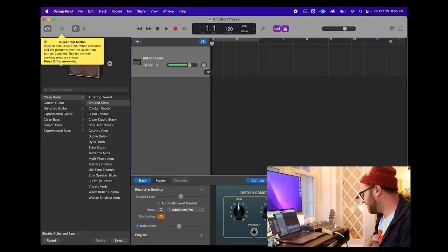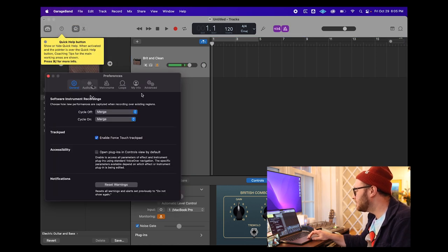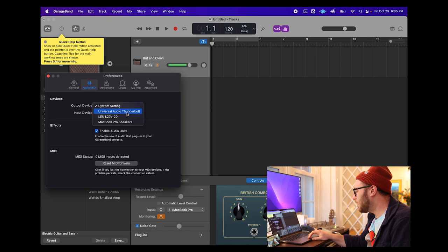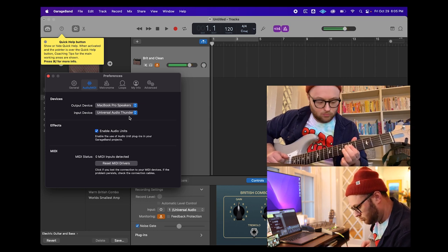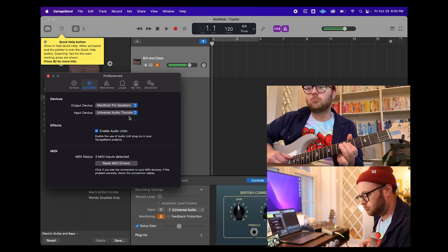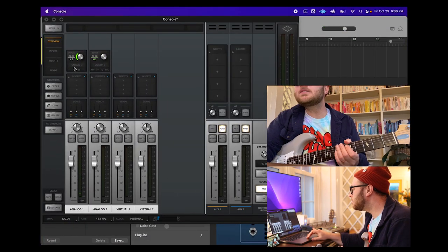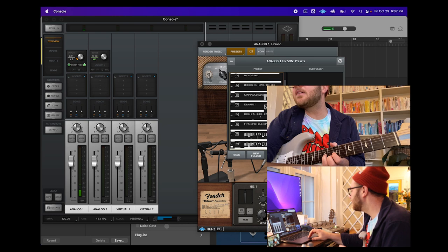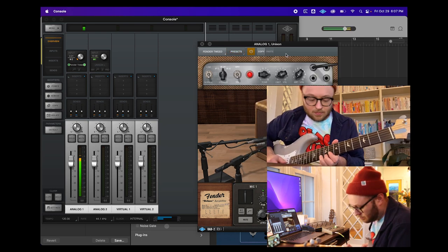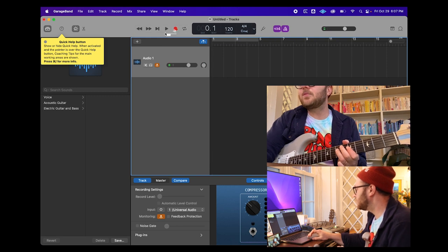Off the bat, I'm not hearing any sound. I don't have anything plugged in that should be preventing me from hearing sound, so let's take a look. What's going on with the audio interfaces? Let's set the output device. Let's say output device is the speakers. Now let's go back over to Universal Audio. Let's put a Unison on — maybe like the Fender Tweed. See what kind of presets we have. Mellow Queen Strat — that sounds good to me. Let's actually record this now. Turn off our metronome.